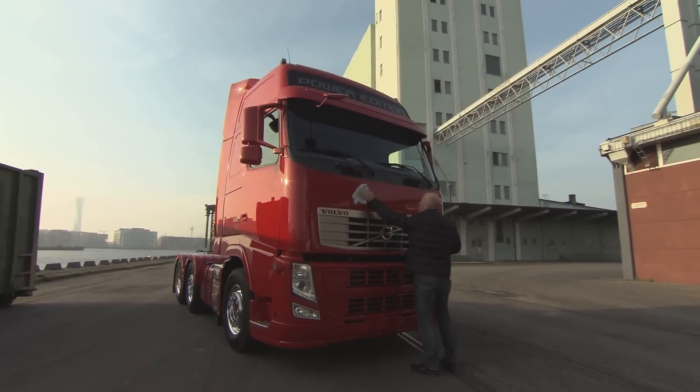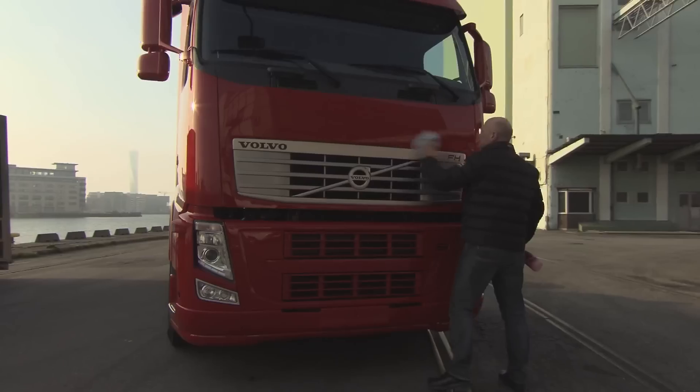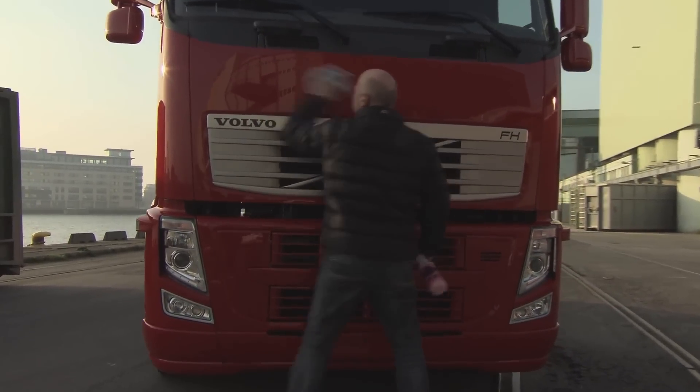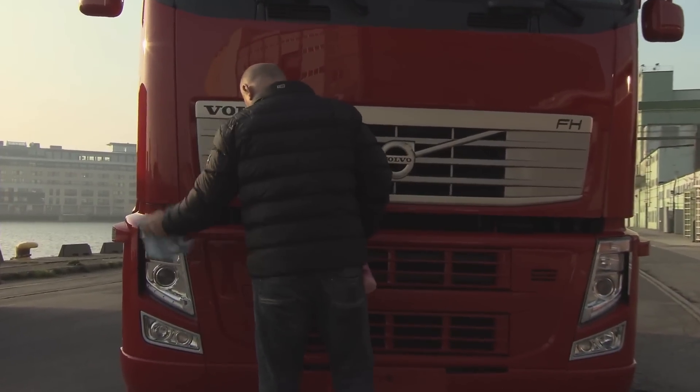Today we are going to do an advertising shoot for Volvo Truck here at the harbour in Malmö, Sweden. We wanted to shoot our new Power Edition Volvo FH Truck. We asked around who was the best at the moment, and Tim was the only one who was mentioned.